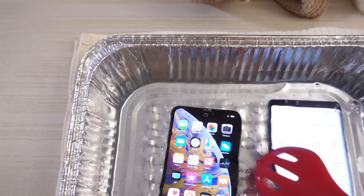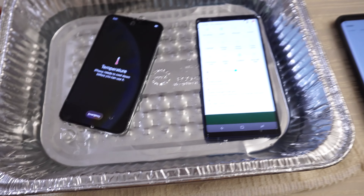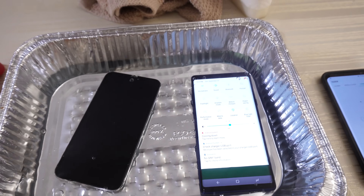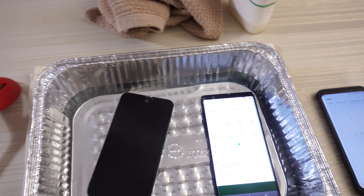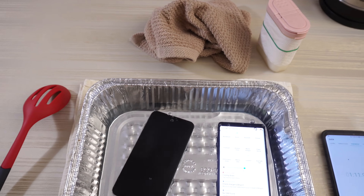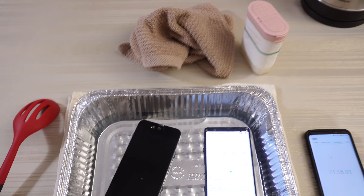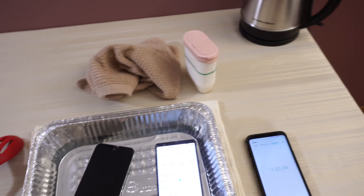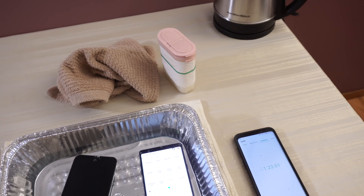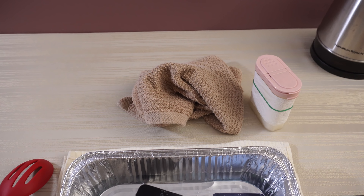I'm going to get my tripod situated here. We're already getting notifications and stuff. There's a temperature warning on the iPhone — and did the iPhone turn off? Got to do a little bit better than that, iPhone. At least the Galaxy is still on.